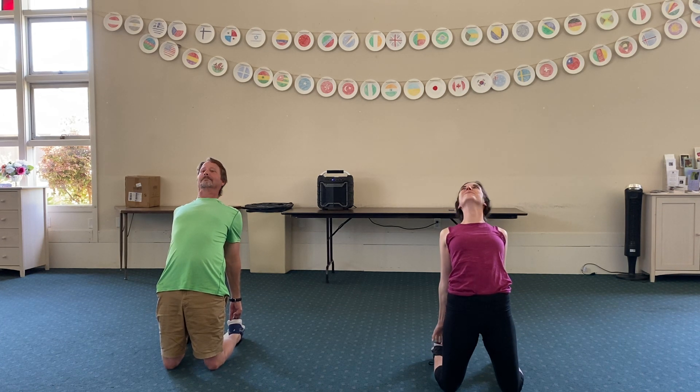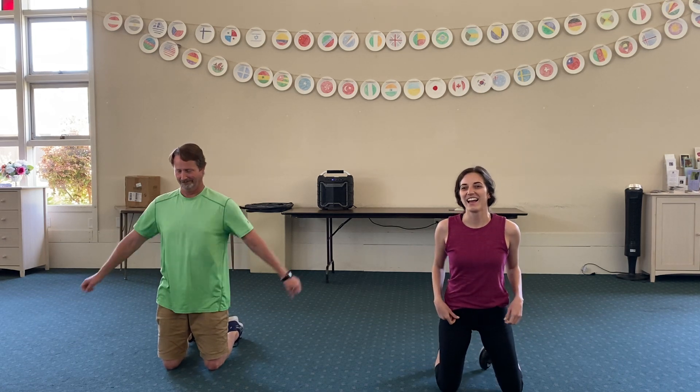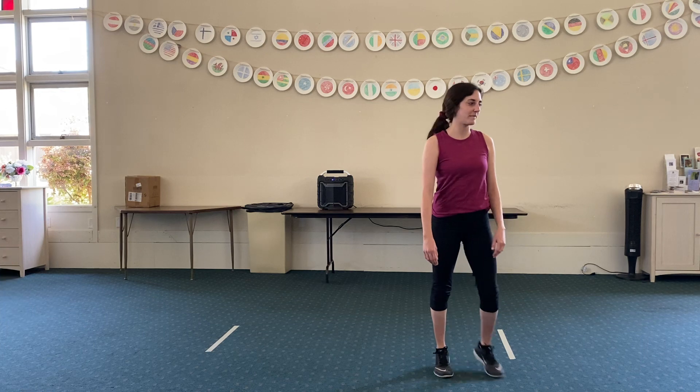Remember to breathe. Come back up. And that's all I got for you guys today. Thank you, Miss Mullen. You're welcome.